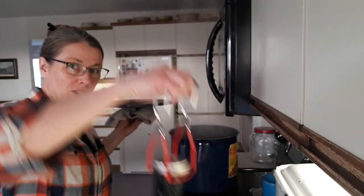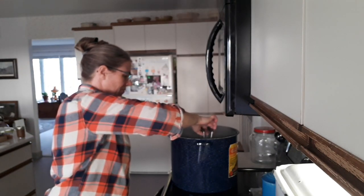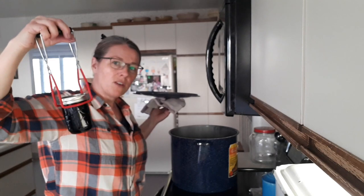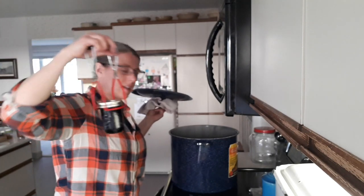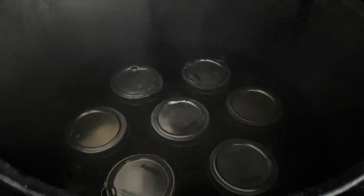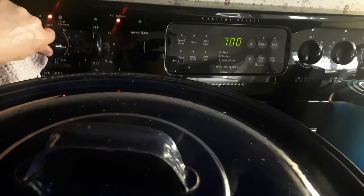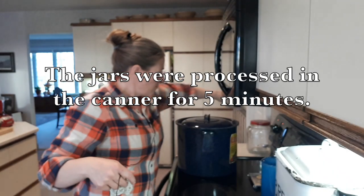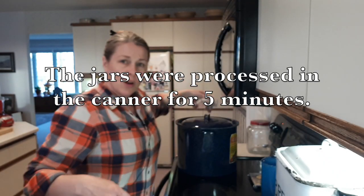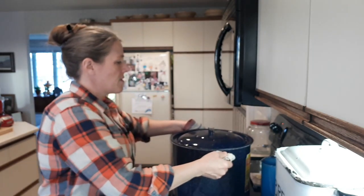Take a clean wet cloth and wipe the rim, because any jelly on there will ruin your seal. Add the filled jars into the canning pot — the lids are on slightly tighter than finger tight. Make sure the water is an inch above the lids, put the lid back on, and turn the temperature up so it comes to a full rolling boil. Once the timer goes off, turn off the stove and move the pot off the heat. Let it settle for a minute, then remove the lid tilted away from you so you don't get a steam burn.